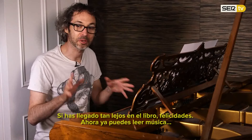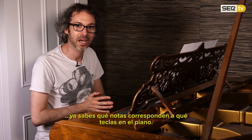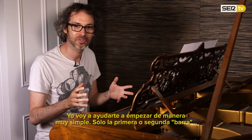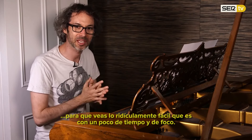So if you've come this far in the book, congratulations — you know how to read music, you know which note on the score corresponds to which key on the piano. I'm going to get you started very simply, just the first bar or two, so you can see how ridiculously easy this is with a little bit of time and focus.